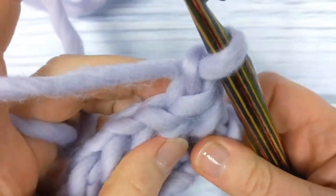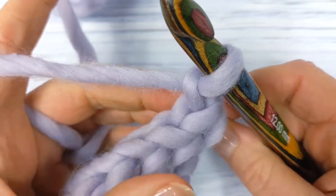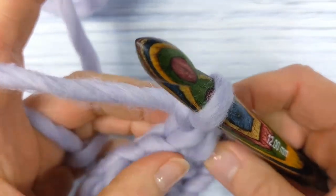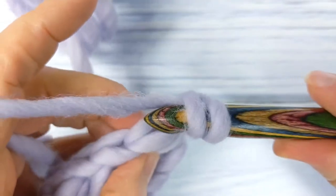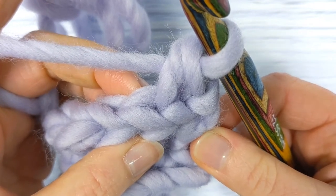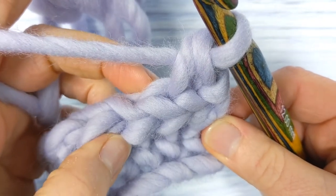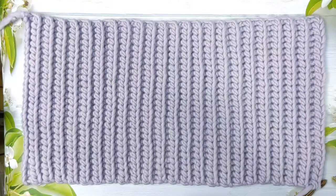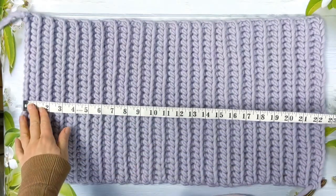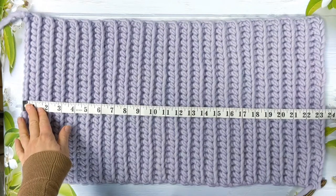For the remainder of the pattern, you're simply going to repeat row two, working yarn over slip stitches into the back loop only of each stitch. Repeat row two until your work measures 23 and a half inches or 60 centimeters. I've now worked my rectangle to the required length — you can see that it measures 23 and a half inches, which is 60 centimeters.